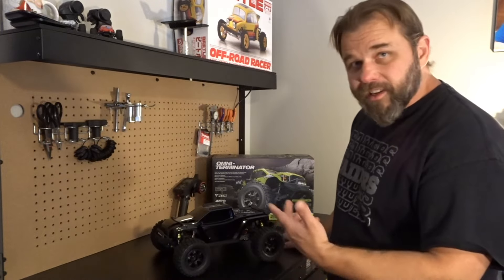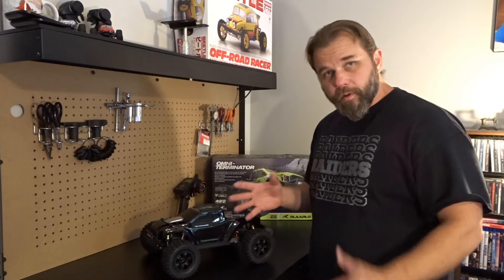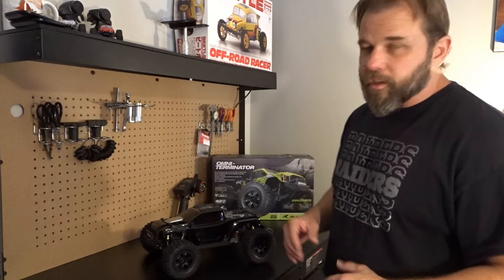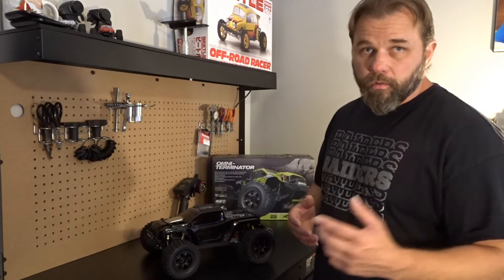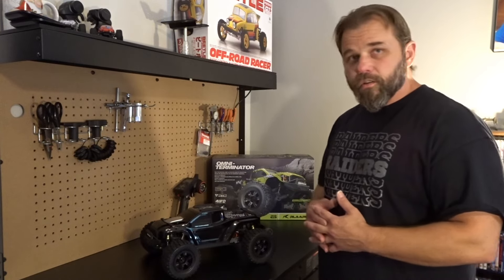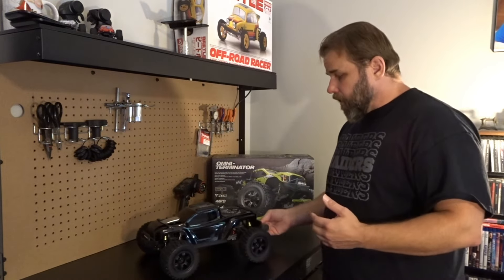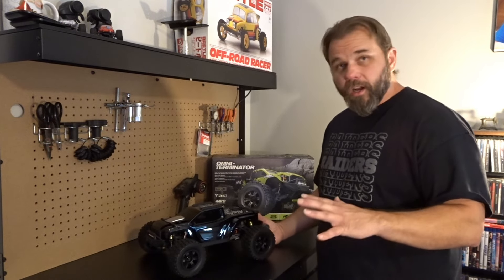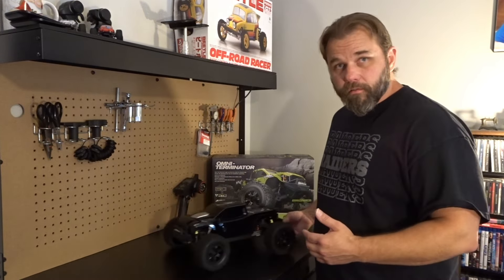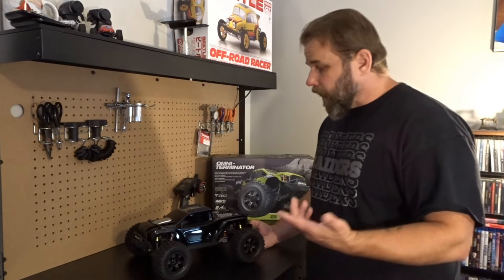Other than the center driveshaft having a slight bend — which I could probably bend back — I got a great deal on this truck brand new. I love the carbon fiber version with the better ESC and motor. If Rlaarlo sees this: bent driveshaft right out of the box. I'm not going to knock them for it because things happen in production. The truck still rolls freely and I can run it as-is and replace the shaft if it gets worse.